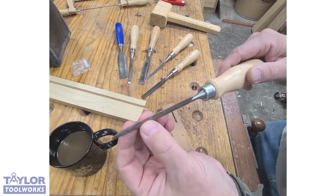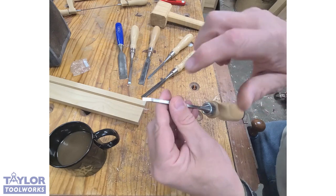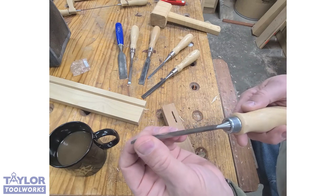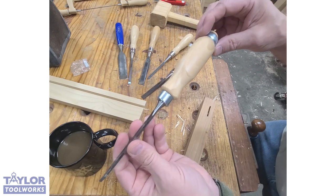Another thing that's awesome about this chisel is that it takes no time at all to set up. Lapping the back takes about nine seconds because there's hardly any material to remove, and putting on a secondary bevel takes about five seconds because it's so narrow. You can keep these maintained and sharp with very little effort.